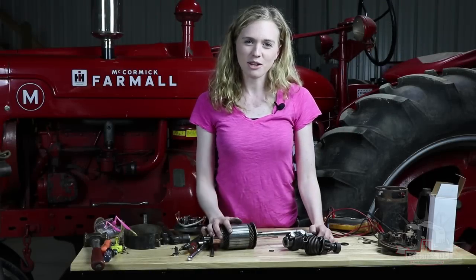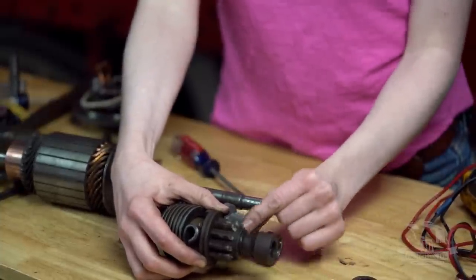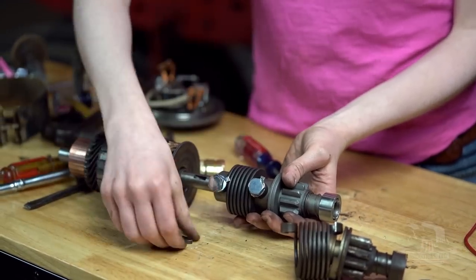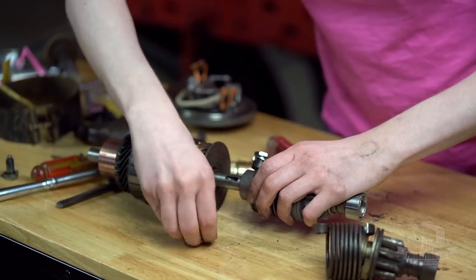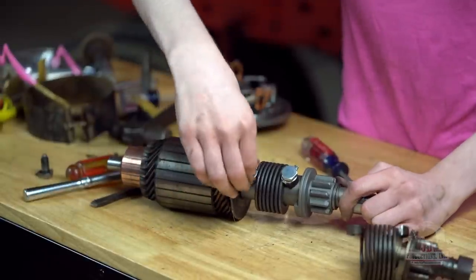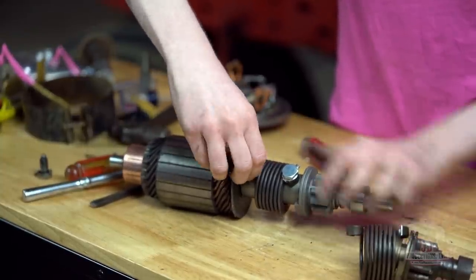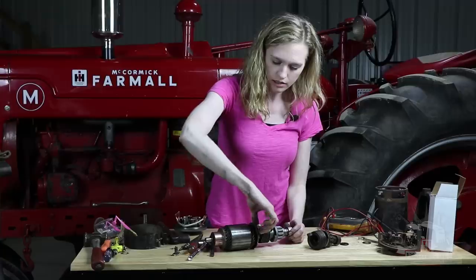I am ready to install my new drive. I'm putting a brand new one on since the old one is so worn out — you can see how the teeth are worn down on the drive here. Don't forget about your little half moon key which you can set in there. Spin this around so that it lines up and slide it right on. Slip the bolt through so the hole lines up through the spring and into the shaft of the armature. Tighten this up and then bend the lock washer over so that they stay in place.